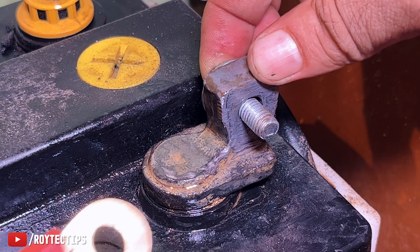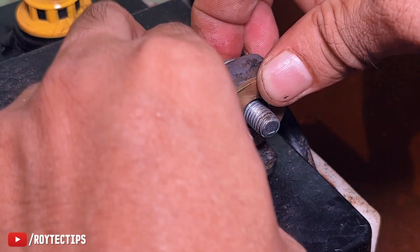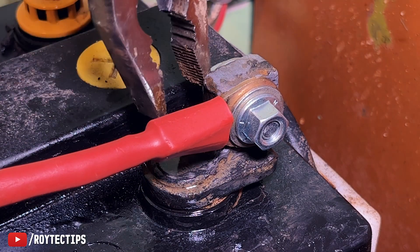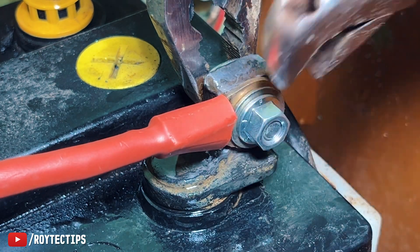Here we're going to connect the positive wire. Guys, make sure you do not reverse the battery negative and positive wires. If you do that, it is going to blow your inverter.